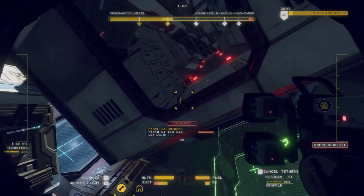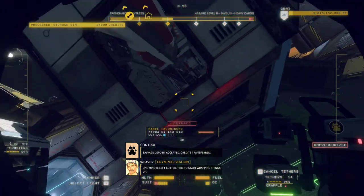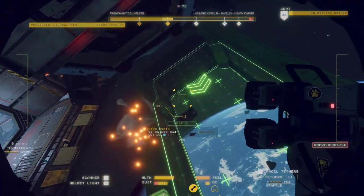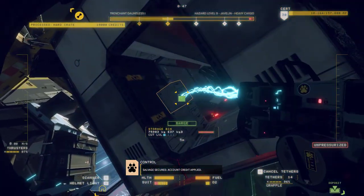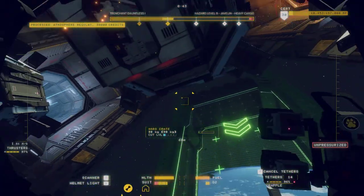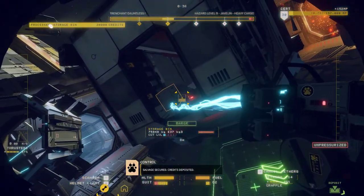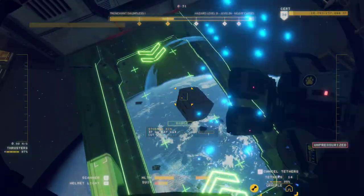And we've got a minute. One minute left, cutter — time to start wrapping things up. We've wrapped? Wrapping things up? We're only getting started! Salvage secured. Account credit applied.